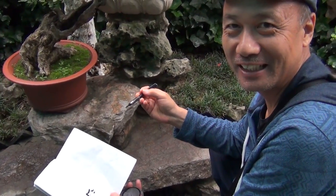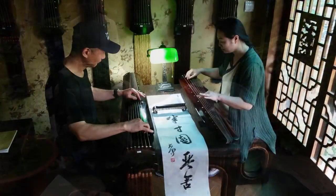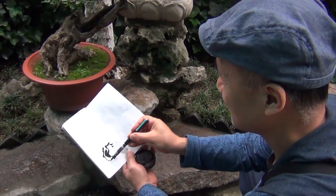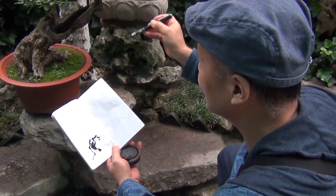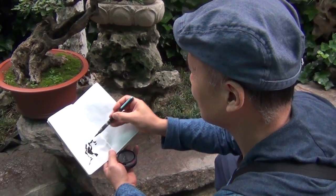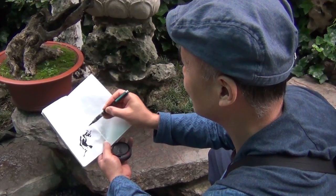Hello everyone, I'm Henry Li. Now I'm at Half-Inch Garden in Nanjing. This is a Guqin school. We're in a garden called Half-Inch Garden. It's a very tiny garden, but it has a lot of very beautiful elements of a classical Chinese garden.